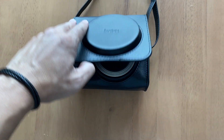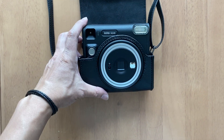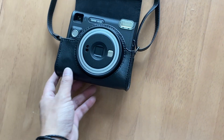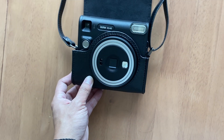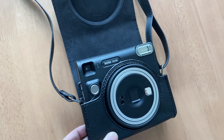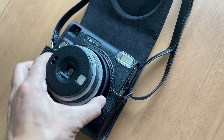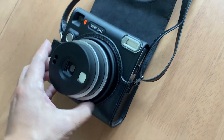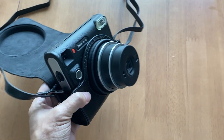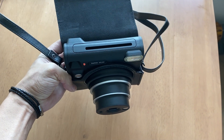Hey there, I want to quickly share my thoughts on my new toy, the Fujifilm Instax XQ40. I've been a big fan of instant photography for over 10 years, and I particularly enjoy shooting Instax wide films. So this is my first square film camera, which is pretty impressive.